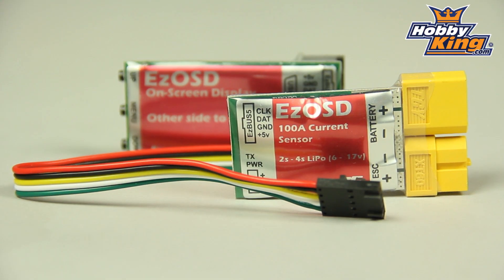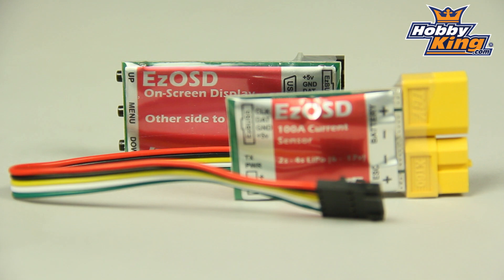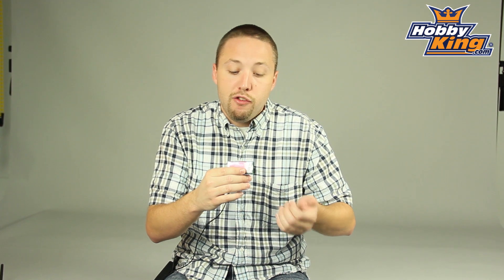It provides very valuable information such as your battery voltage, milliamps used, GPS coordinates, and many other features. Check the website — this product is listed with detailed specs on what this unit is capable of. It also comes with a current sensing unit, a 100-amp capable unit designed to work in conjunction with this.